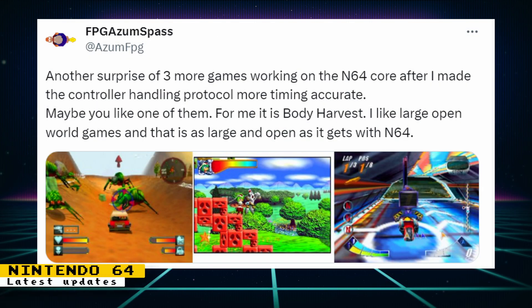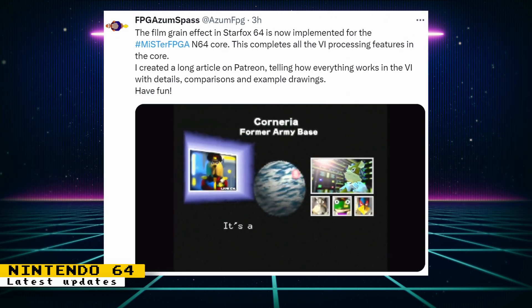The Nintendo 64 core's controller handling protocol was updated to be more timing accurate. As a result, Body Harvest, Mischief Makers, and Extreme G started working. There are probably other games that were affected by this change too. Also, the film grain effect in Star Fox 64 is now implemented.